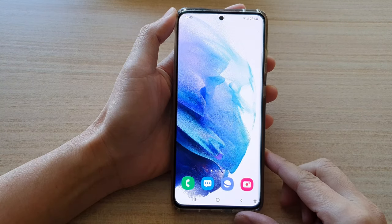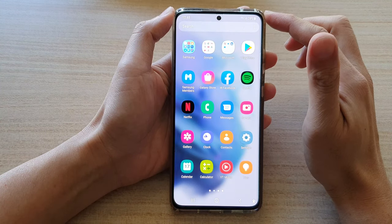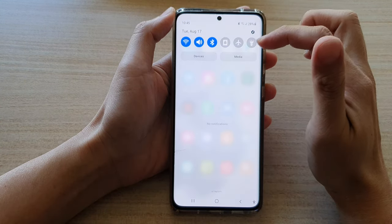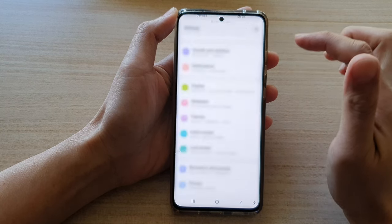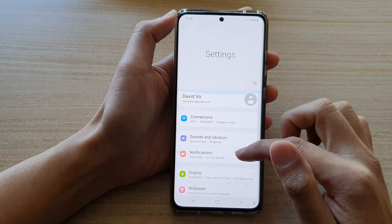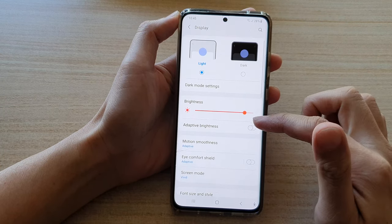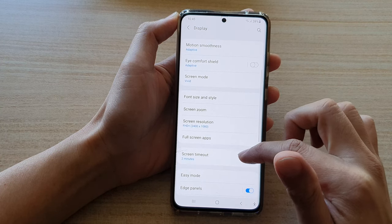First, tap on the home button to go back to your home screen, then swipe down at the top to open up your quick panel and tap on the settings button. In settings, go down and tap on display, then go down and tap on edge panels.